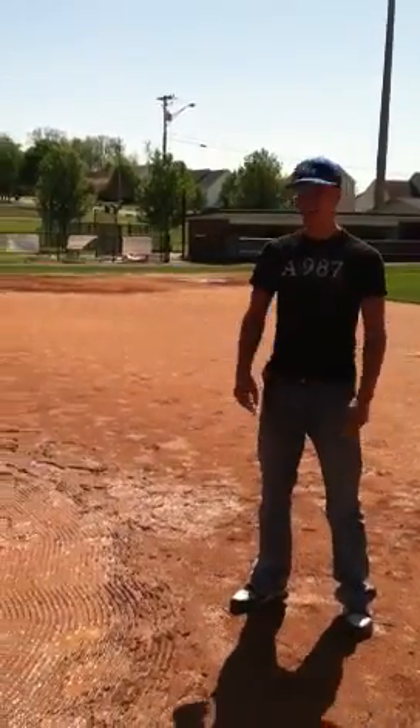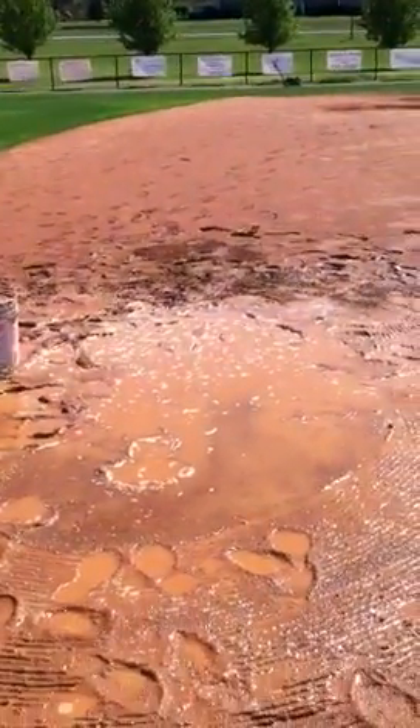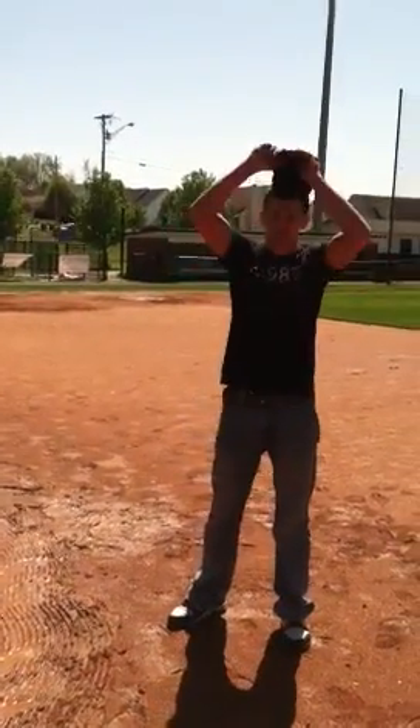Hey, what's up? Derrick here. We got a little situation with water. We got water on the baseball field. We got a game today at White House.